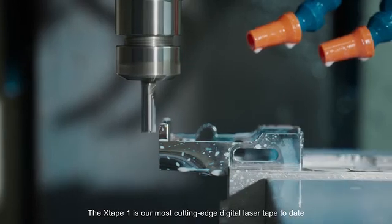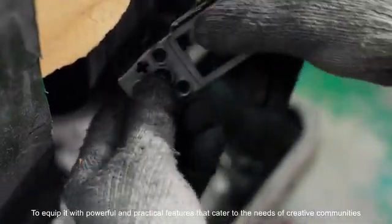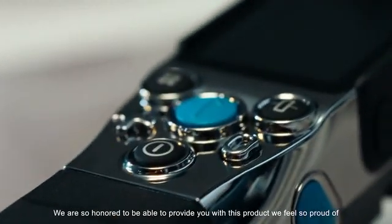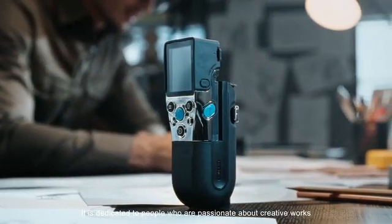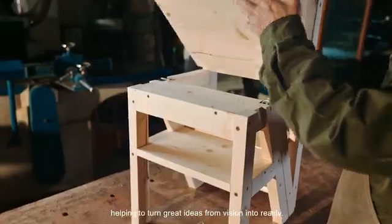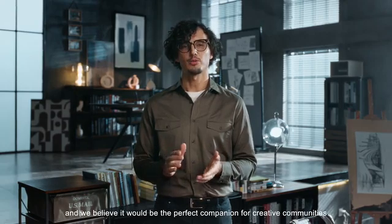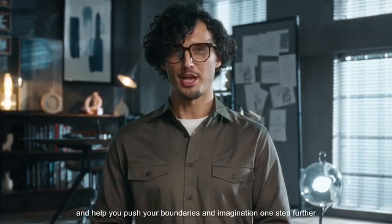The X-Tape One is our most cutting-edge digital laser tape to date. To equip it with powerful and practical features that cater to the needs of creative communities, development of this futuristic gadget has been an epic journey for all of us at MILSI. We are so honored to be able to provide you with this product we feel so proud of. It is dedicated to the people who are passionate about creative works, helping to turn great ideas from vision into reality. The X-Tape One is now in the final phase of development, and we believe it would be the perfect companion for creative communities, helping you push your boundaries and imagination one step further.